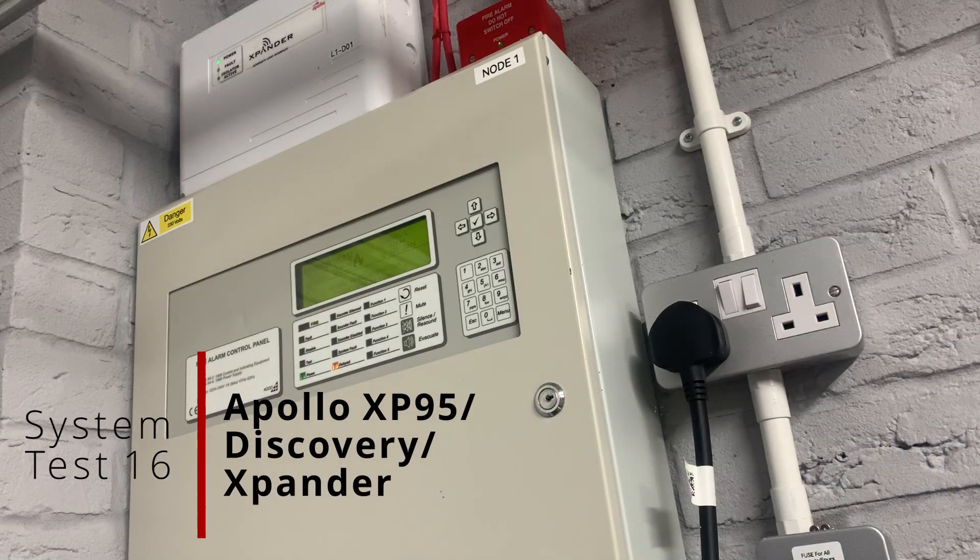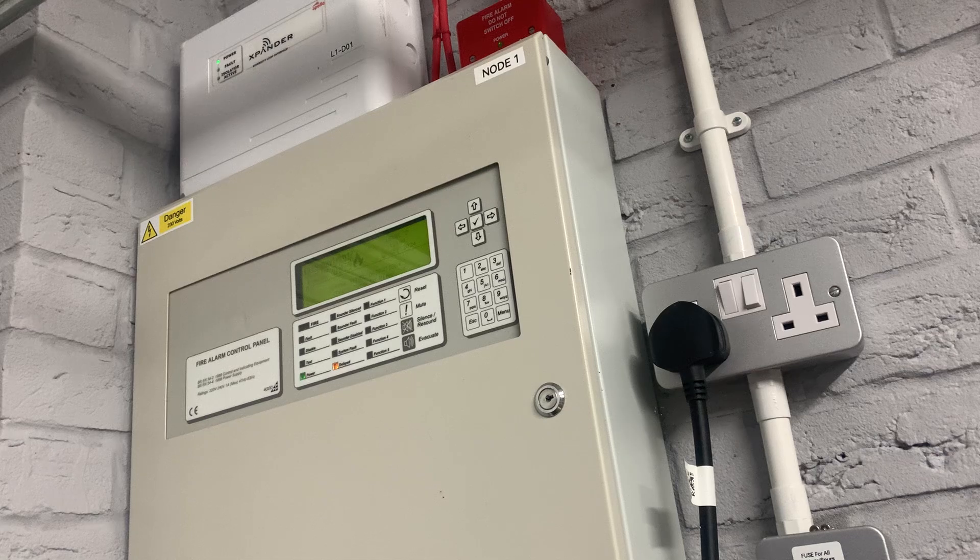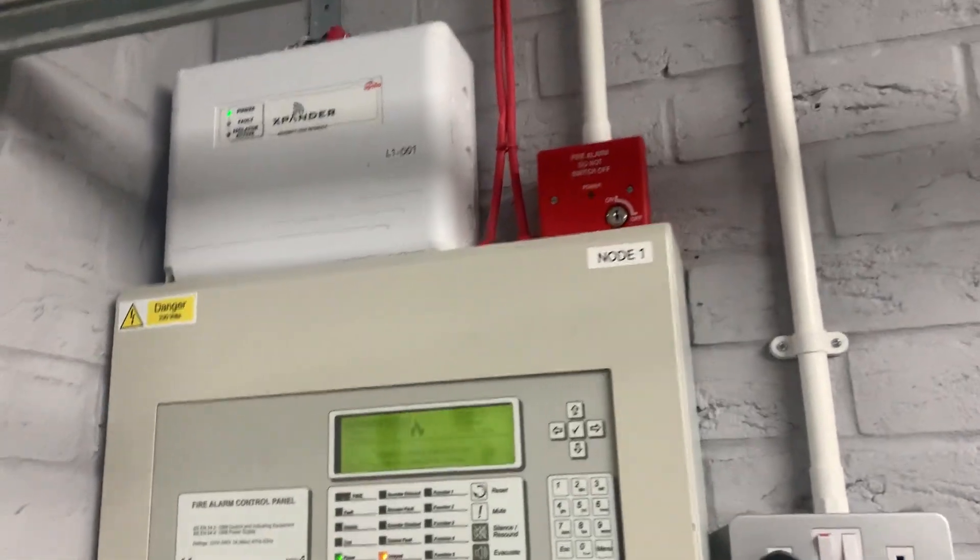Hello everyone, welcome back to another system test video. This is system test 16 and there have been quite a few new changes. There have been two new expansions added to the system, plus a couple of casual changes with device swaps. Let's get into it.